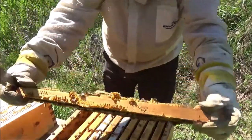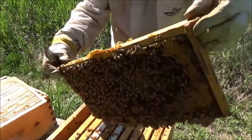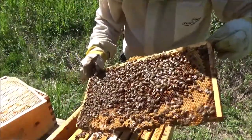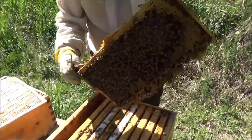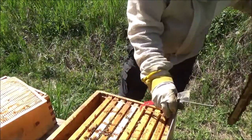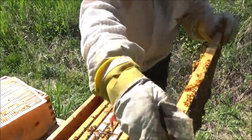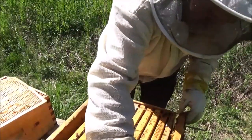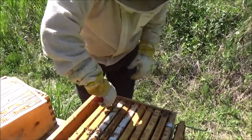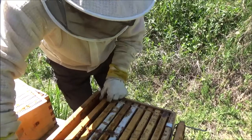Tons of bees. Good number of bees right on the outside box — good golly, right on the outside frame. That's a lot of bees. Now I had one hive go queenless, and what I did was I grabbed a couple of egg frames from this hive. They're making a queen over there and I'm really hoping that passes on the good genetics from this hive, because this hive is amazing.